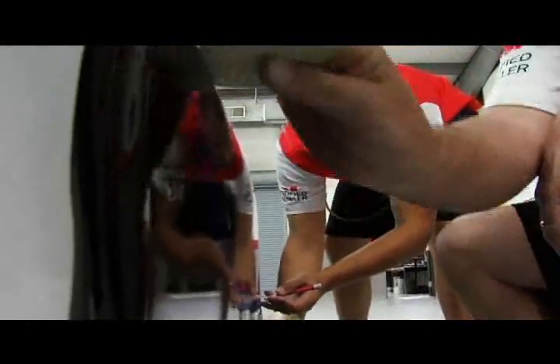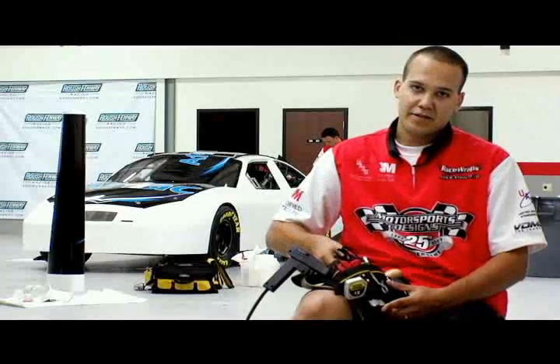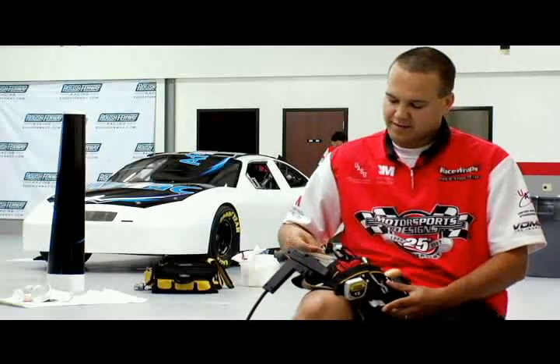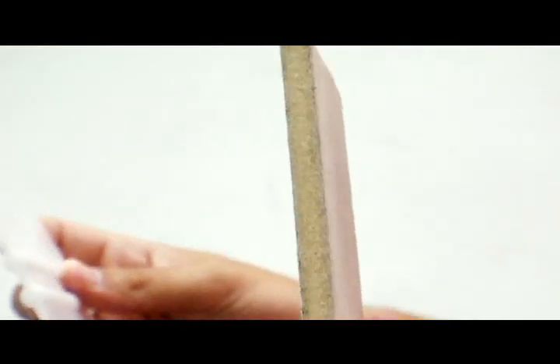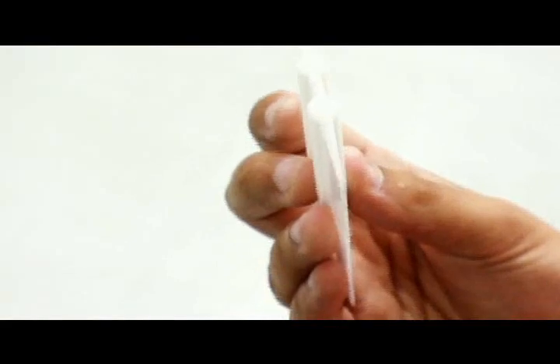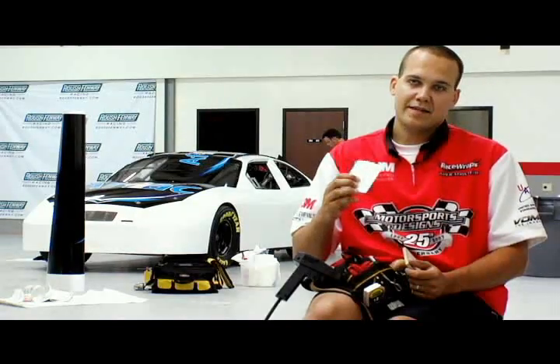The tools that we use to apply a car wrap are pretty much standard vinyl application tools. We use two different kinds of squeegees: a felt squeegee and a hard Teflon squeegee. The felt squeegee is to put on graphics that don't have pre-mask so that we don't scratch the surface. The Teflon squeegee is to put on graphics that have pre-mask and also to work in the complex and compound curves.